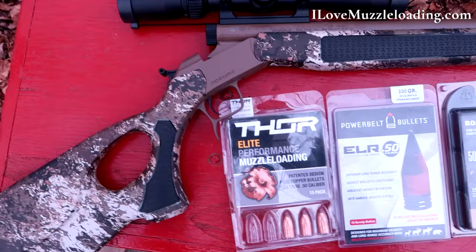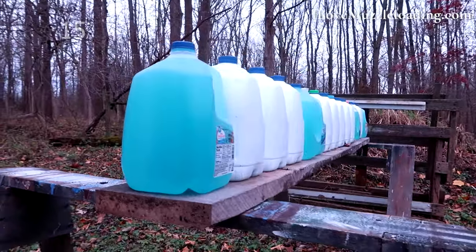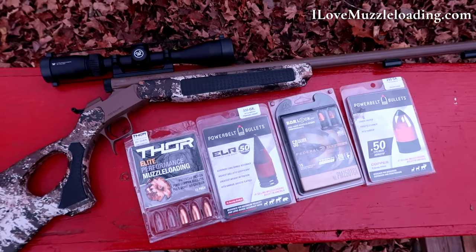I thought it would be neat to see what these bullets can do here at 100 yards, but we're not going to be shooting a paper target today. We're going to be shooting this line of 15 one-gallon plastic water-filled jugs. We're going to be shooting them all with the same powder charge — 80 grains of Blackhorn 209 — same distance, same jugs, everything the same but the bullets.